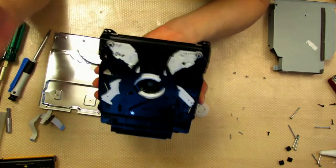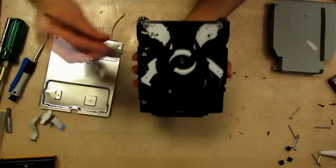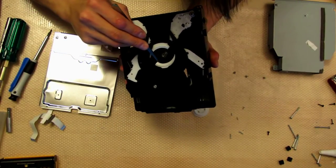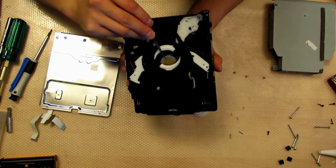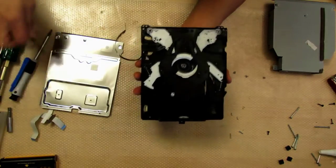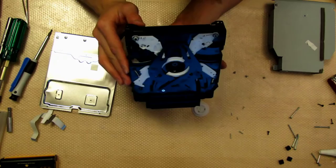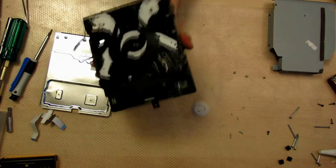Okay, there's a toonie stuck inside there. So you're going to want to get some tweezers and pull that out — it's stuck on the CD-ROM laser's magnets, so be careful not to damage anything. So we've removed a toonie and a penny from the CD-ROM. The magnets have held them in, so double check everything else and make sure there's nothing else stuck in there.